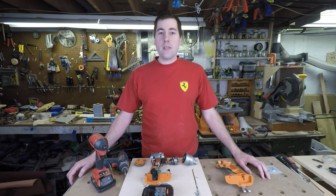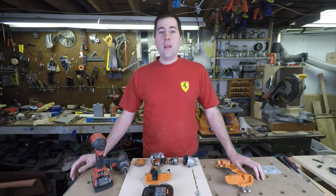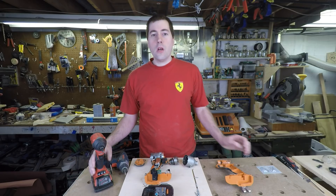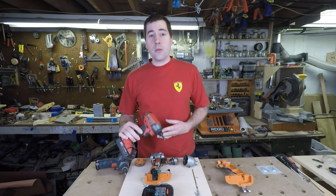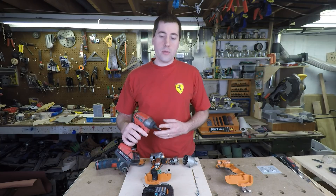Hello, my name is Jim Gurman and welcome to today's episode of Blumenjaro. Today we're going to be talking about one of the newer types of tools: cordless impact drivers. These tools have only really become popular in the last 10 or 15 years, but they really excel at driving long screws into hard materials.